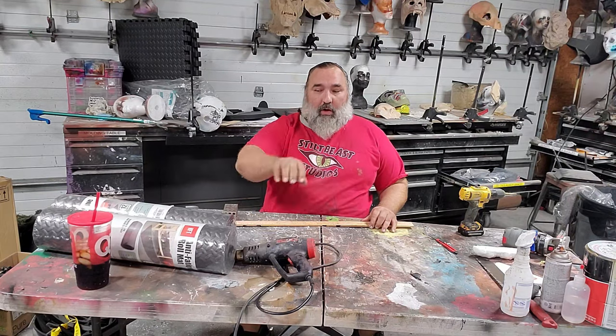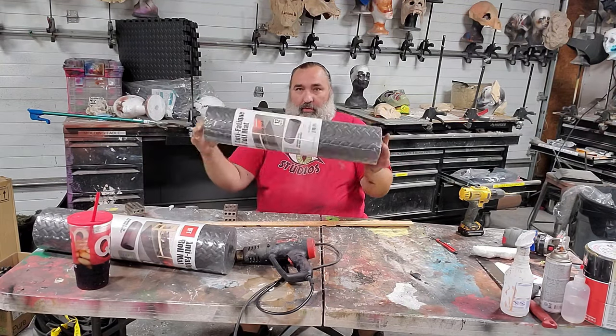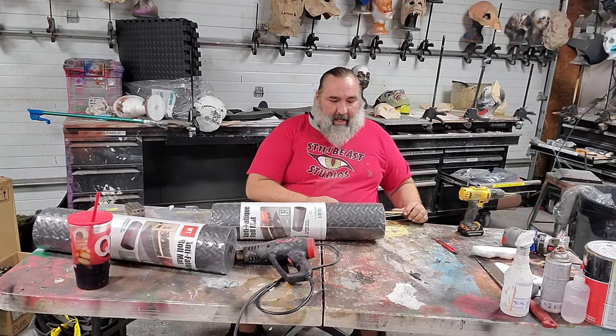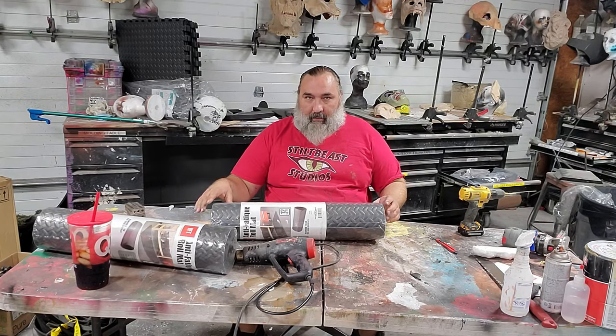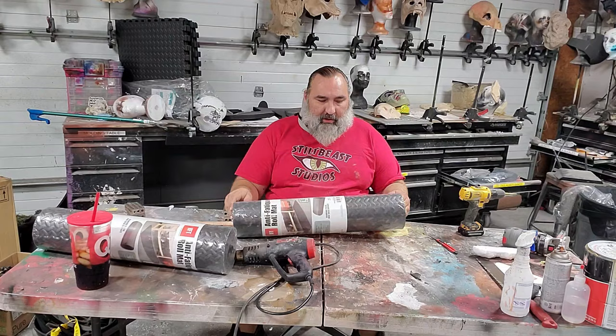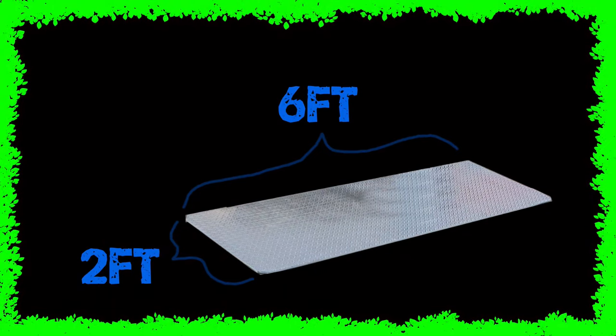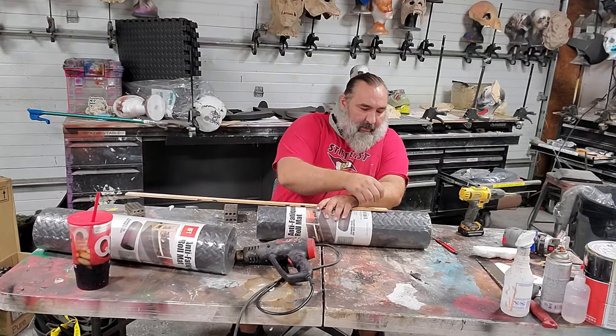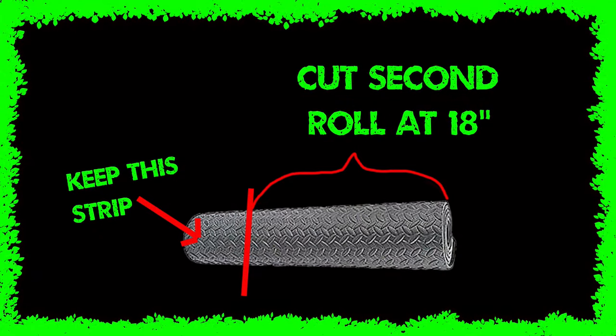You need two rolls of anti-fatigue mat from Harbor Freight. They come almost 24 inches wide. One of them I want you to cut down to 18 inches. So I've got 18 inches here and that's going to go right there.